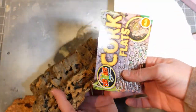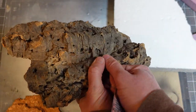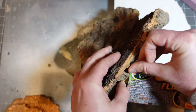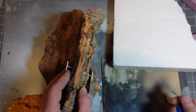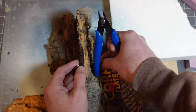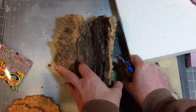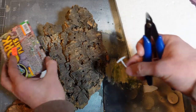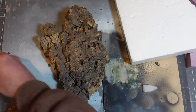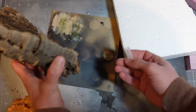First up, I'm using some cork bark. I got mine at a local lizard shop, but they also sell it at Petco — PetSmart doesn't sell it because Petco sells lizards. It's meant for little lizard homes. I'm going to cut this in half and have one side be the flat side.